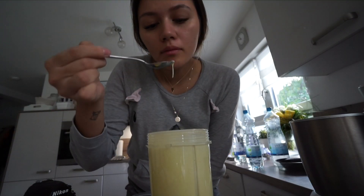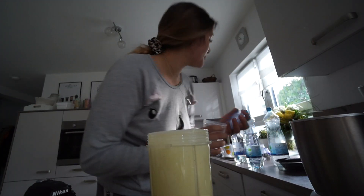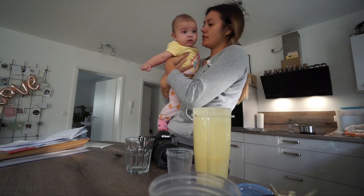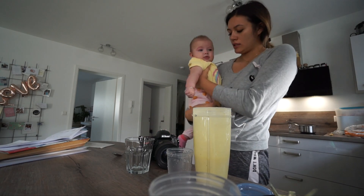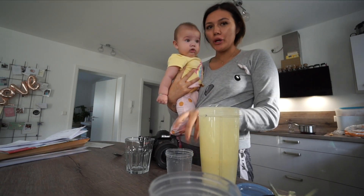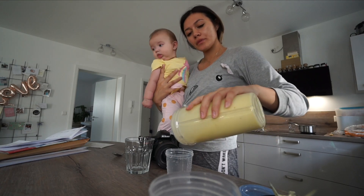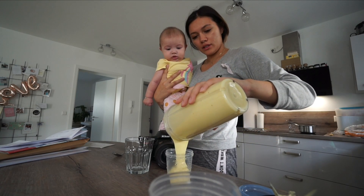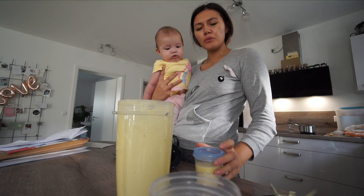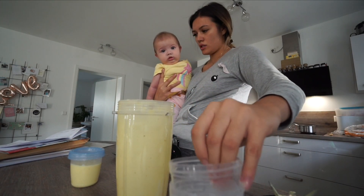Das probiere ich jetzt mal - das ist eine perfekte Konsistenz. Eliana hatte keine Lust mehr, alleine auf der Krabbelmatte zu sein. Jetzt machen wir zusammen den Brei. Wie ihr den Brei zubereitet, könnt ihr so machen wie ihr Bock habt - ich mach das halt so, wie meine Mom mir empfohlen hat. Das fülle ich jetzt einfach um - das waren übrigens fünf kleine Kartoffeln.